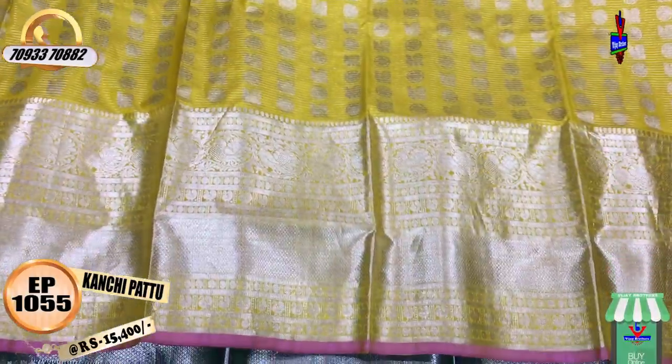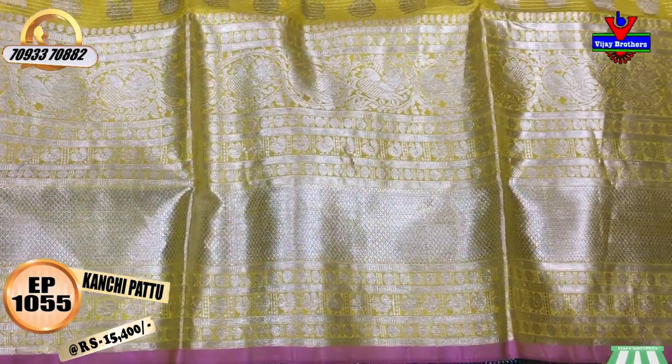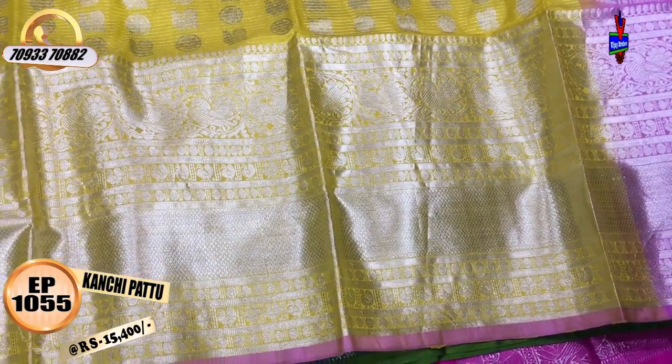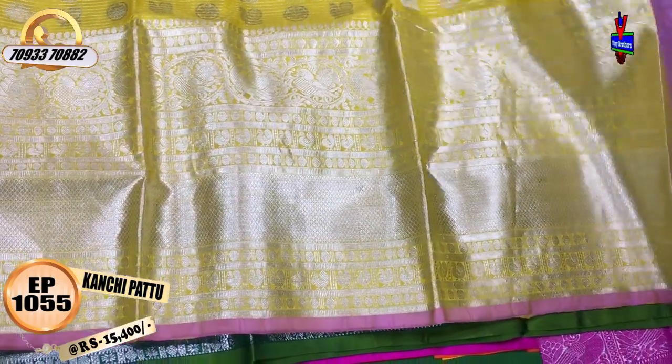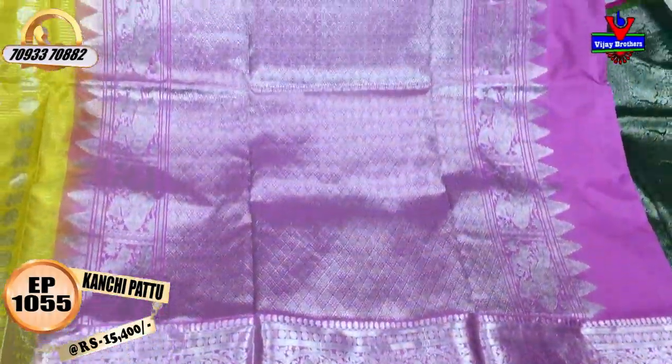This is a second wipe border. This is a peacock border. This is a diamond design with a rudraksha and peacock design. This is a scud border model. This is a beautiful December flower color.